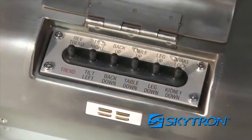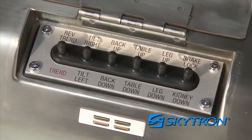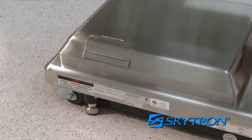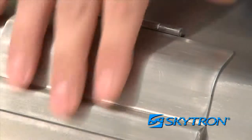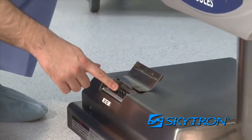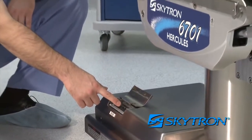The table is also equipped with emergency backup control functions in the event of a power outage or pendant control failure. Control switches are located under the access door cover in the table base. Simply push the desired emergency switch in the appropriate direction to operate table functions.